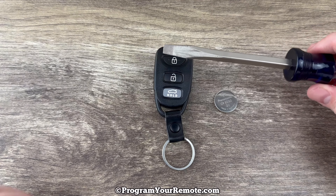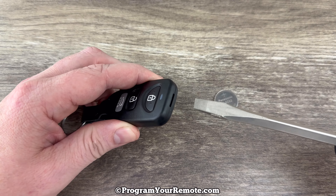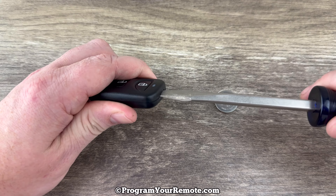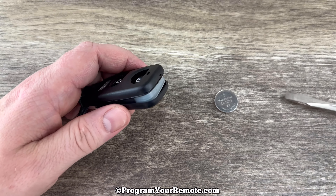If we grab our fob and take a look at the top of it, we see this notch right here. What we're going to do is put our screwdriver in that notch and then twist, and as we do that it's going to pop the shell apart.